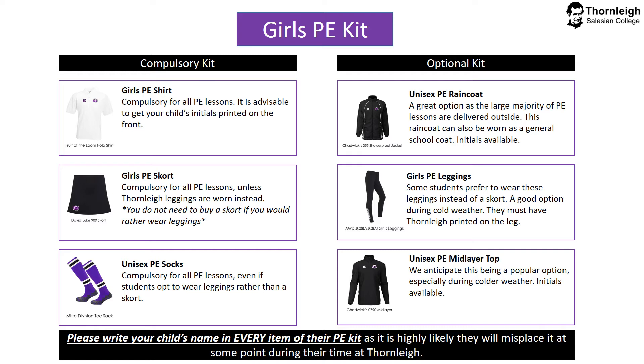In terms of optional kit, we have similar options. The raincoat is again a good option as the large majority of PE lessons are delivered outside, and it can also be worn as a general school coat with initials available. Girls PE leggings — some students prefer to wear these instead of a skort, and it's a very good option during cold weather. They must have the Thorne Lee image printed on the leg. And finally, the mid-layer top — we anticipate this being a popular option especially during colder weather, and it is advisable to get initials on this top also. Please write your child's name in every item of their PE kit.